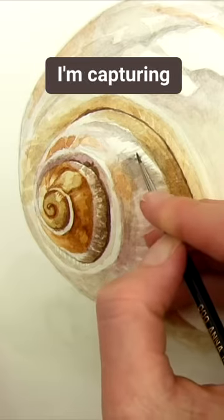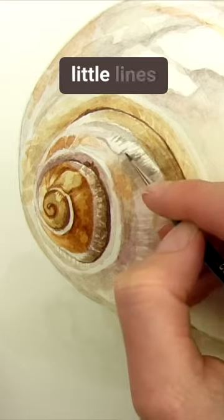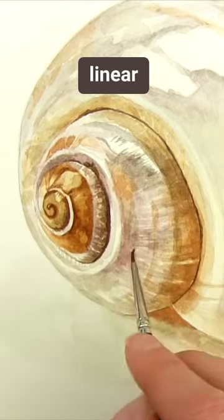And then just making sure I'm capturing all the fine detail work, using the tip of the brush to create some nice little lines where required, which helps give you the sense of the texture that the shell has with those linear markings on it.